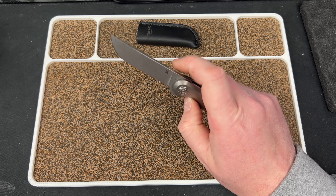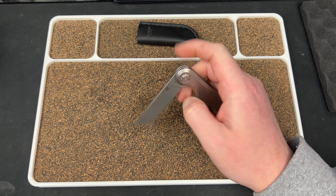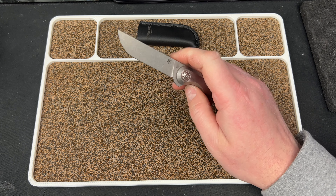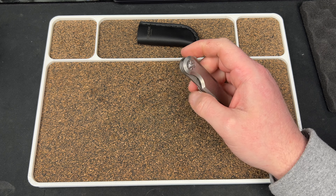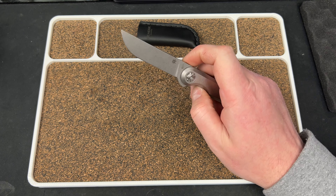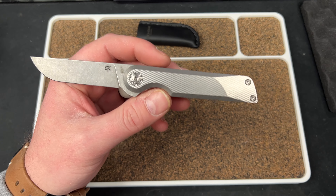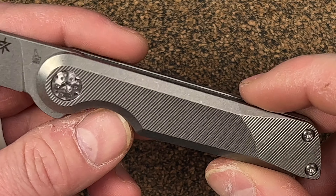This detent makes me so happy — they nailed the detent. It does not have any jimping on the flipper tab, which is a little weird, but I actually quite like this. Look at the milling on here — look at that milling right there.